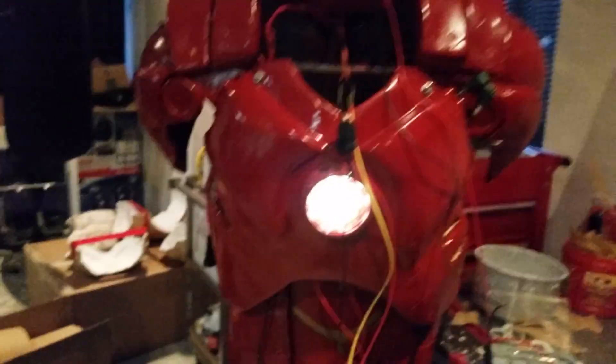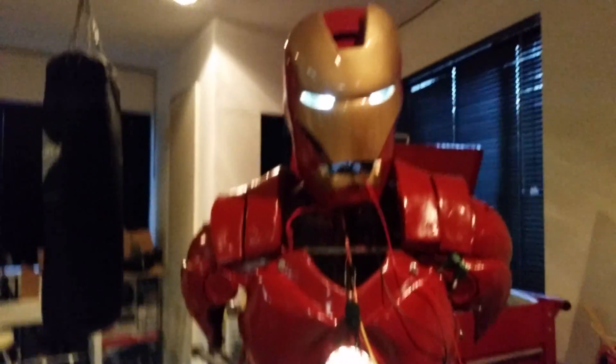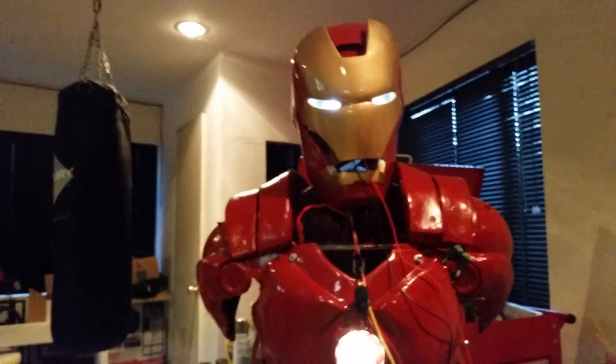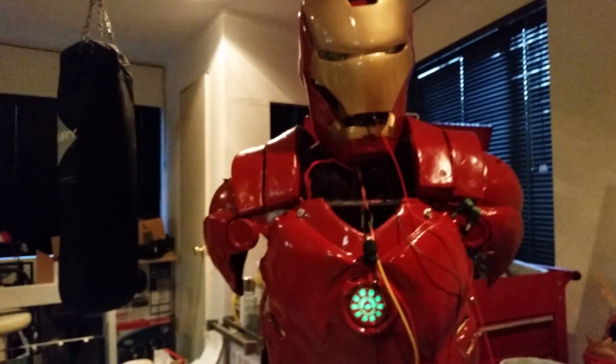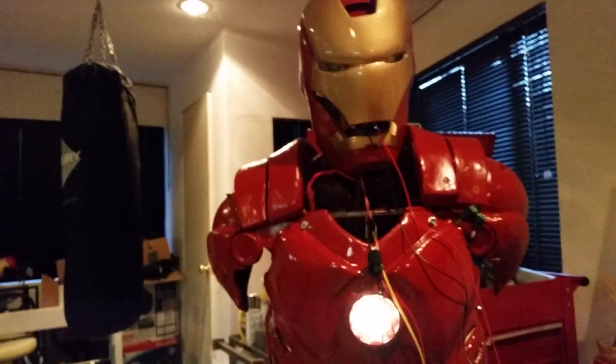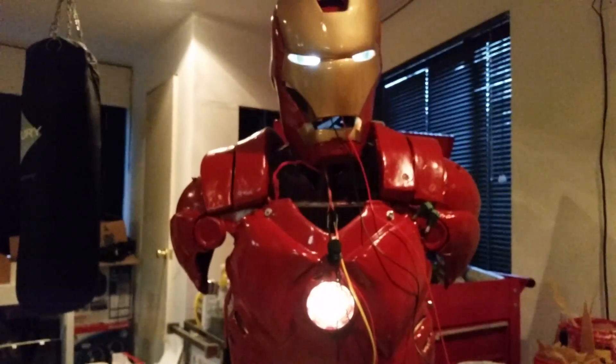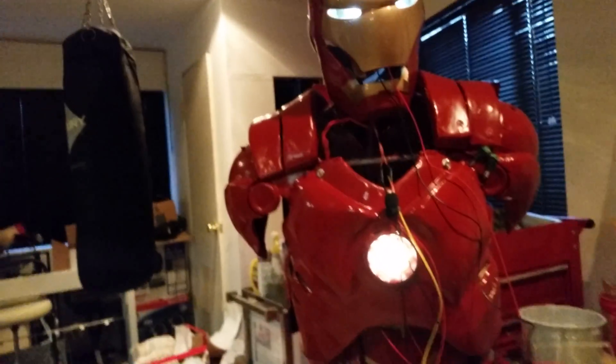Coming up sir, standing by. All right, Hathaway, shut it down. Sorry, I didn't understand that. Hathaway, shut down. Preparing to power down and begin diagnostics. Armor operational, cooling system operational, weapons intact. Please wait — starting maintenance protocol. Diagnostics complete, batteries at 60%, recommendation: charge batteries. Shutting down.